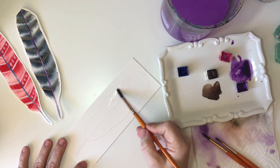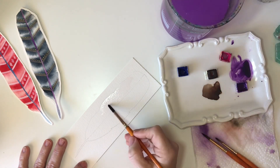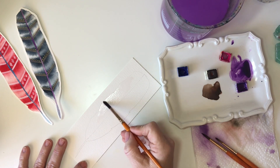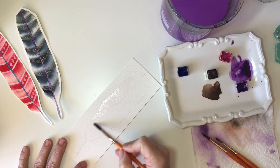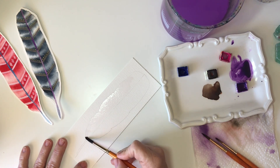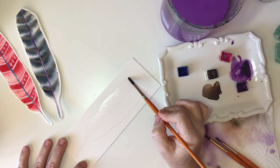When I paint the first half of my feather, I take the water all the way to my center pencil line. When you paint the other side, you're going to leave a small strip in between the two halves, but on the first one I like to go all the way to the pencil line — it's just easier.